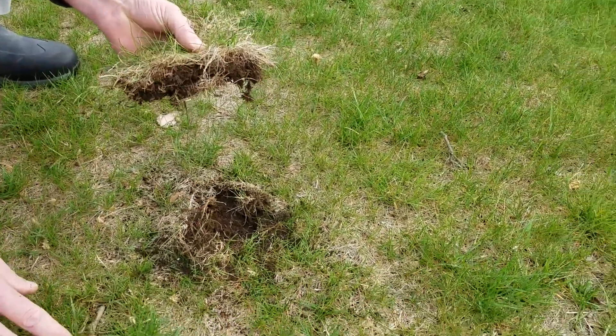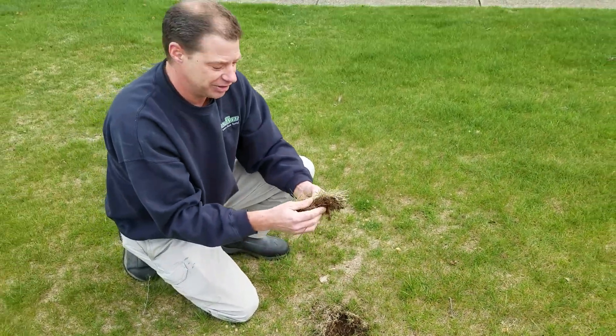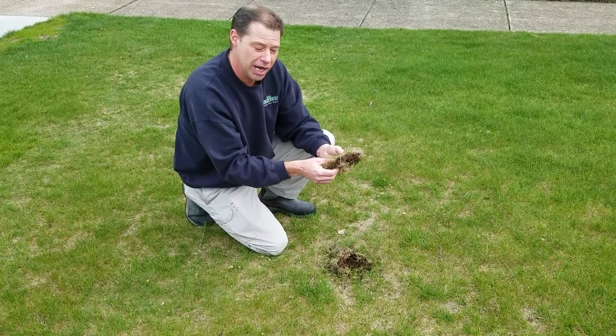A lot of times people will think thatch is just a browning that you see on the top of the grass, but that's not what thatch is. Thatch is this dead layer of dead grass and root zone that builds up over time.